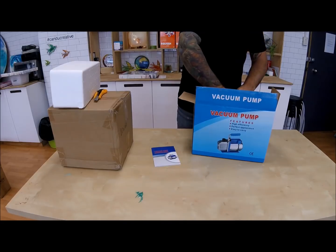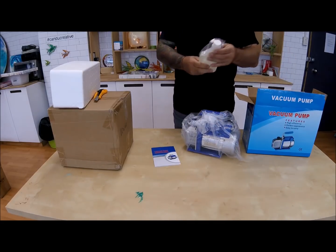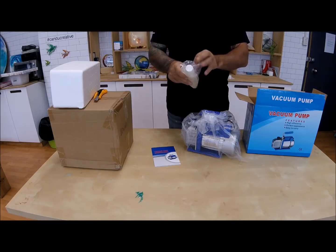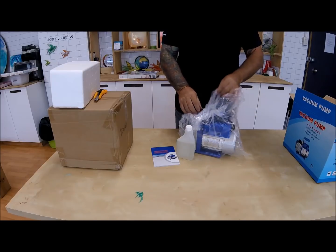Let's set up your new Barnes vacuum degassing unit. Packed in the pump box you will find a 3 CFM vacuum pump, instruction booklet and vacuum oil.